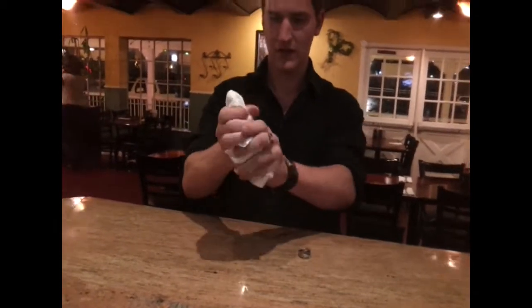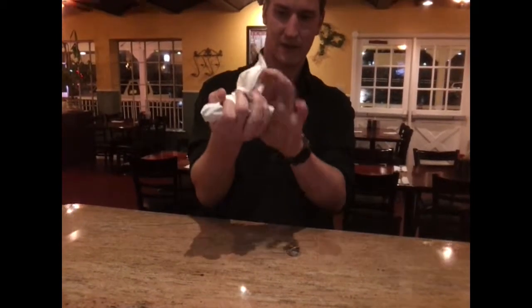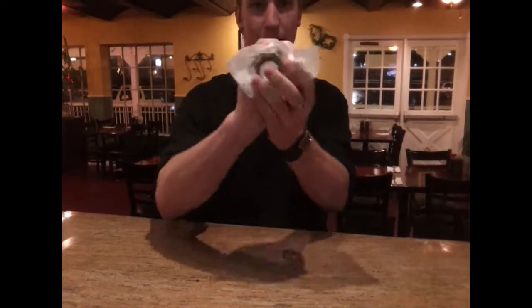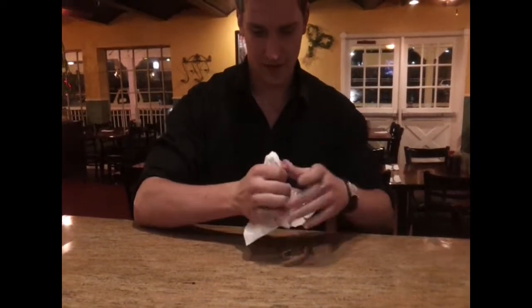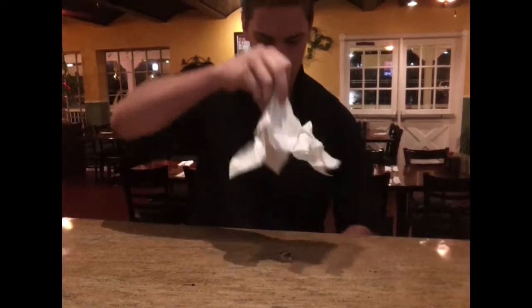So, you take it and you wrap it up like that. Show you the bottom through there — definitely in there. So what you're going to do, you're going to take it and go 1, 2, 3, straight.